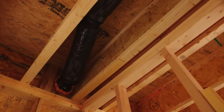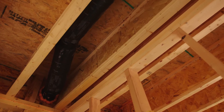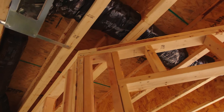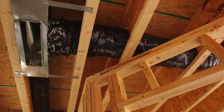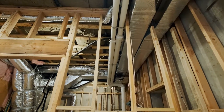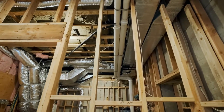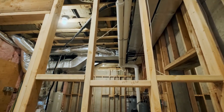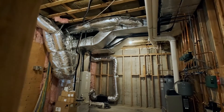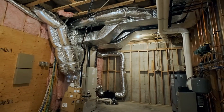Now let's talk about the specifics of installation. In the case of above-ceiling installation, ductwork is installed after all framing is completed and plumbing piping is installed. Ductwork is installed by creating rectangular ducts from sheet metal. In some cases, these ducts are prefabricated. Another option is to use flex ductwork that can be cut and joined to form longer runs. Regardless of which configuration you choose, all joints must be sealed properly.